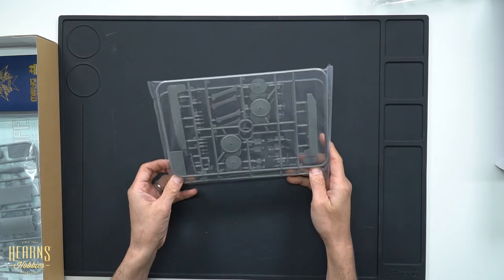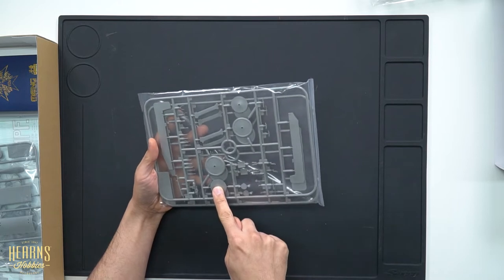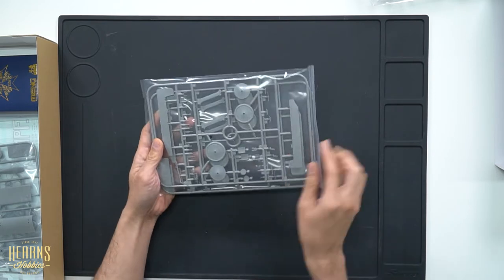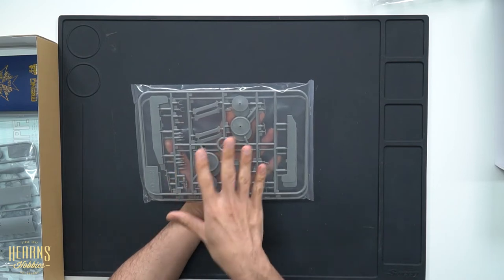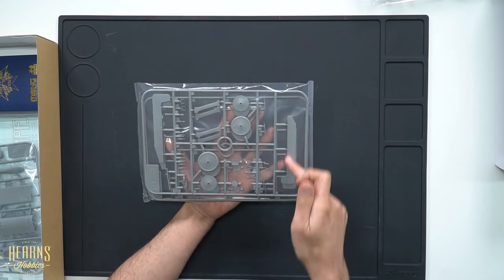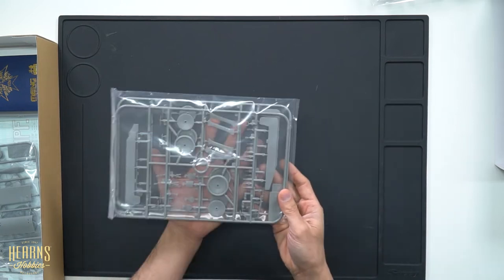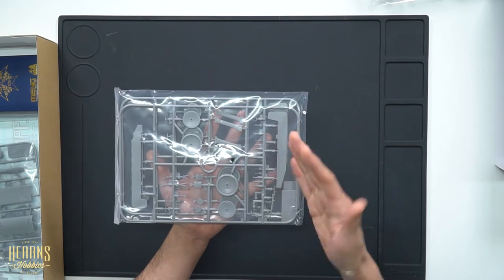Let's move on to this part here — we have some wheels and control surfaces. These two sprues are identical, so you'll have extra wheels. You've got the undercarriage wheels, tires, and the ailerons on the sides, which are separate so you can set them to whatever position you like. On the underside of the fuselage panels the ailerons are also curved to reflect the fabric shape.